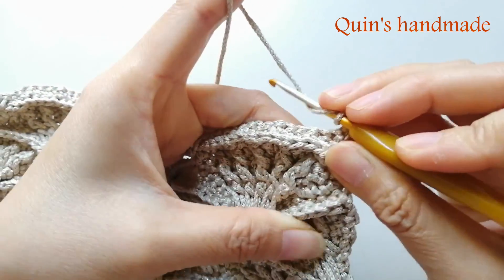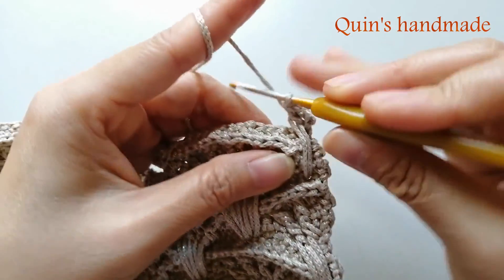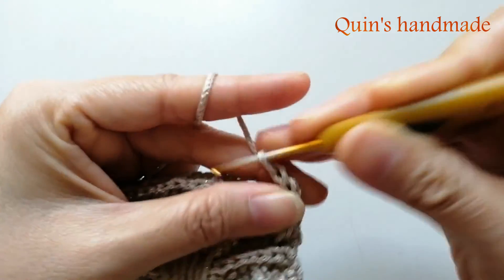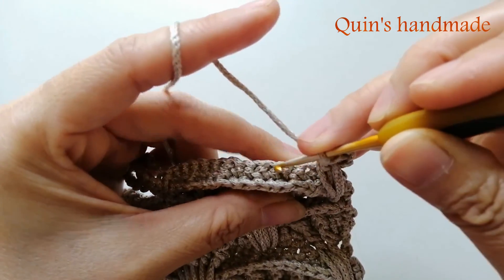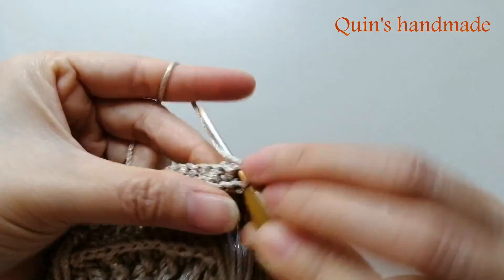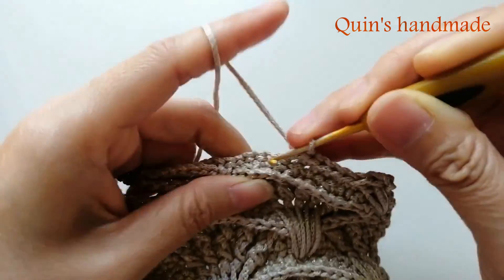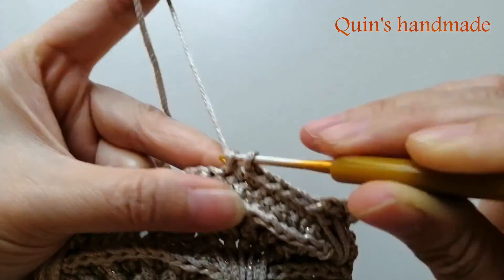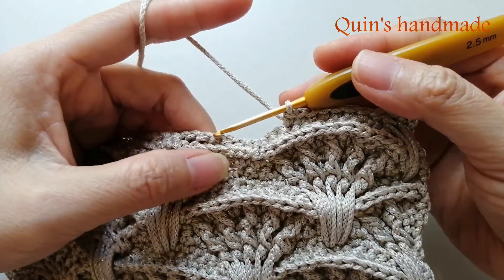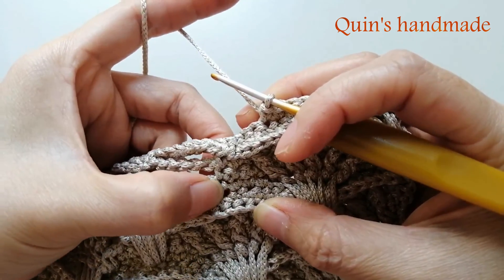Các bạn móc thêm 1 mũi nữa. Rồi lại bỏ qua 3 chân, móc qua chân thứ 4 móc 7 mũi đơn liên tục. Tiếp theo các bạn cũng móc ở đây cụm 5 mũi kép - các bạn dóng xuống dưới chân này. Cái chân chỗ bắt đầu cụm 7 mũi đơn - các bạn móc vào mũi đơn ở giữa là mũi đơn thứ 4.